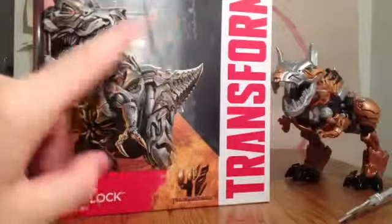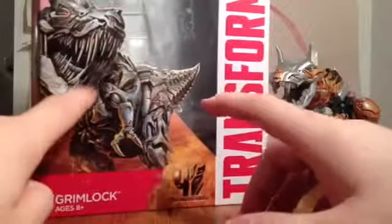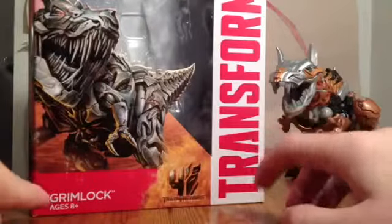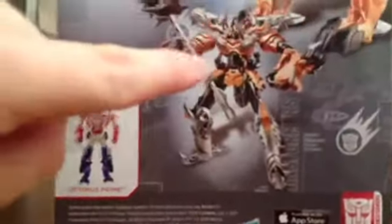I haven't seen any shots of the Dinobots transforming from dinosaur mode to robot, so I think this is what we're going to see him in in the movie. No color, just this. Grimlock, ages 8 and up. Autobot, the movie symbol. On the box you've got Optimus Prime, Grimlock in robot mode, Grimlock in T-Rex mode, and his bio.